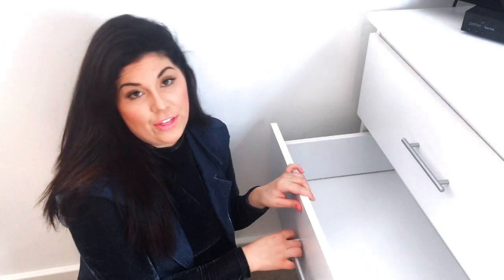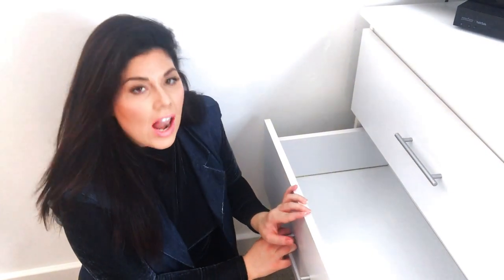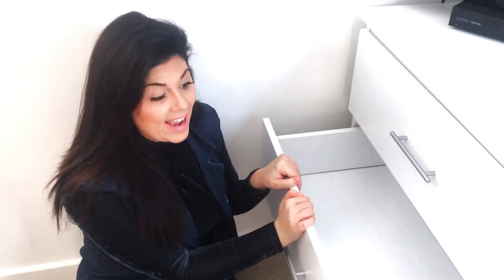In our next drawer we have got my husband's swimming trunks and scarves. The method that I use is our lovely friend Marie Kondo's folding method — it works an absolute charm and is so good at saving space within your drawers.